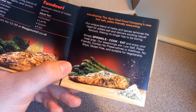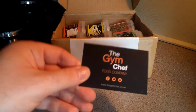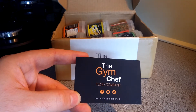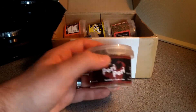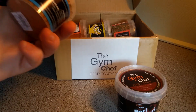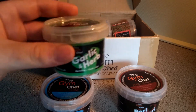Their seasonings are low salt, paleo-friendly, contain no preservatives, no additives, no soya, are gluten free, and suitable for vegetarians. There's also a nice card with social links — Facebook, Twitter, and Instagram at Gym Chef Company. Inside, the seasons include peri-peri and a paleo-friendly salt-free garlic and herb blend.